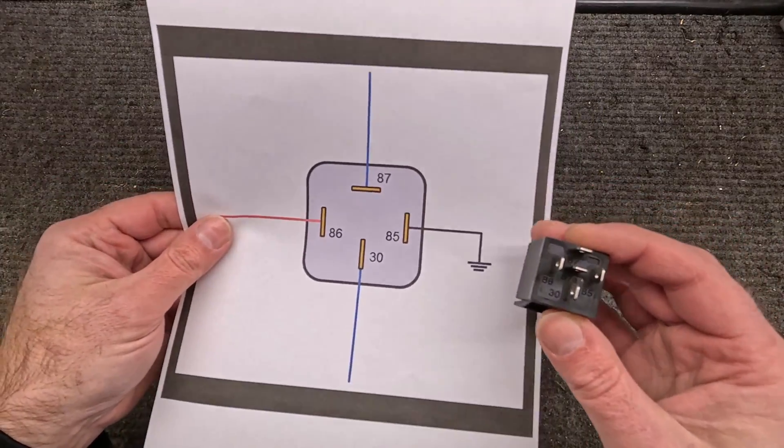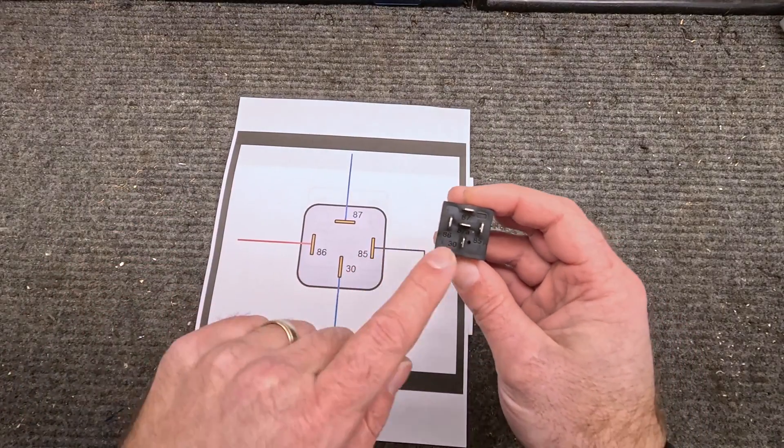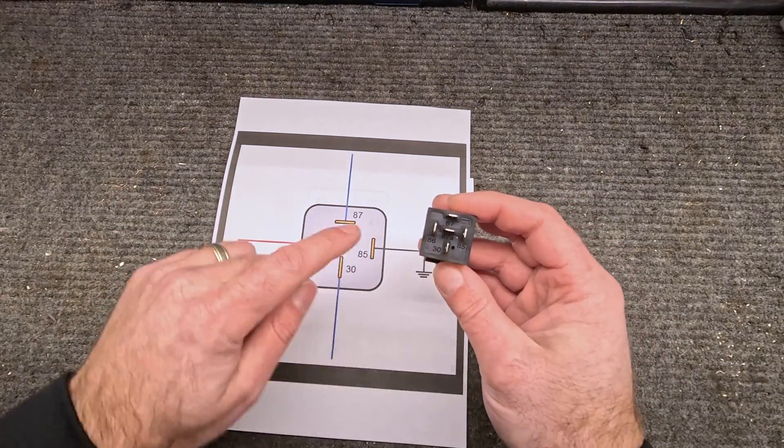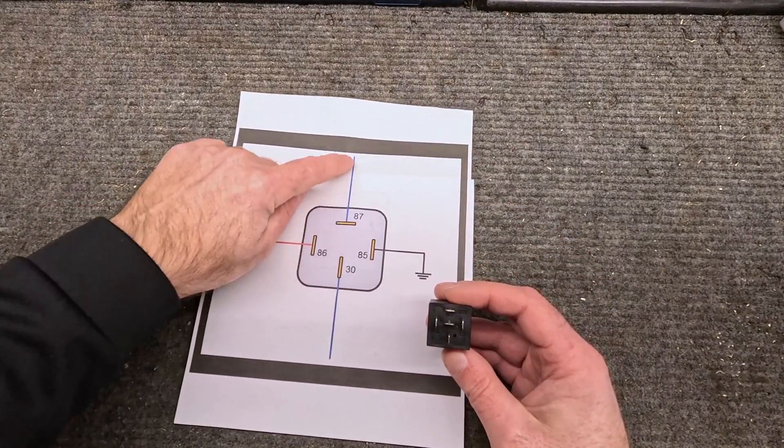Here's a simplified version of that: you've got terminal 86, terminal 85, terminal 30, and terminal 87. When power comes in through 86 and goes to ground at 85, it allows power to flow through from 30 to 87.